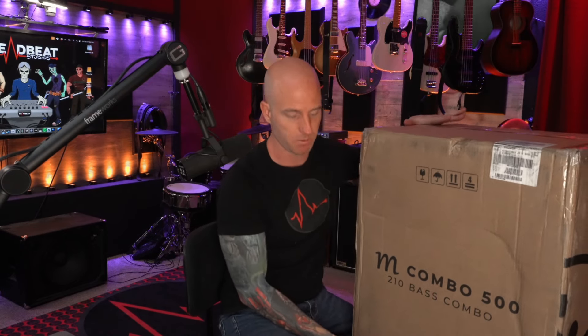Hey, welcome y'all. I'm Jamie and welcome to Deadbeat Studios. Today we're going to be checking out two amplifiers from Darkglass — the 210 of the Microtube series, and underneath this one — I'm sure you can't see it — but there's a 112 under there too. We're going to check both of them out.